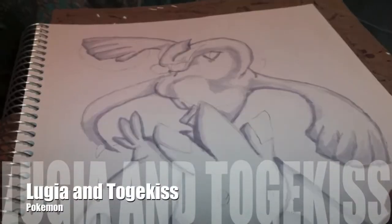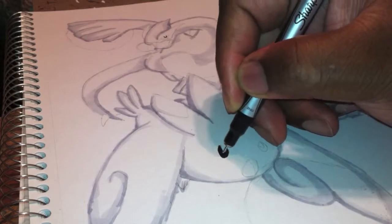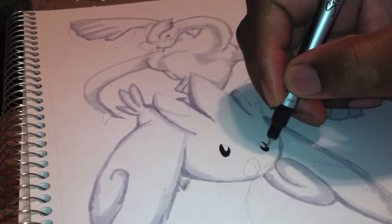I'm back with part two, and again this is Lugia and Togekiss. I put this mashup together and it went together well.